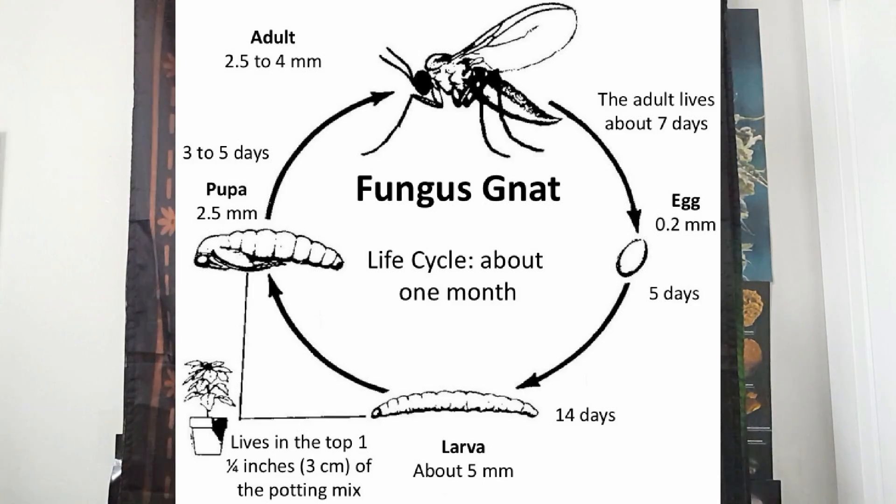This is what their life cycle looks like and as you can tell it is pretty rapid. Since this is a fly-type insect in adult form, sticky traps are quite effective against them, except that in the case of gnats you want to place your sticky traps horizontally just above the growing medium — not above the canopy like with most other flying insect infestations.